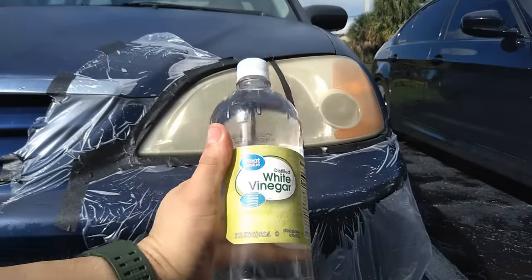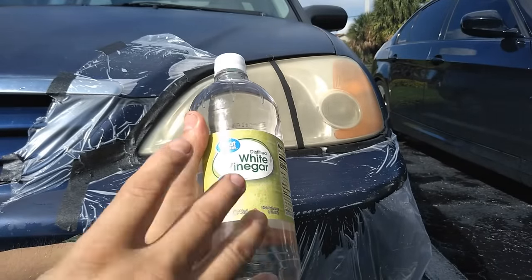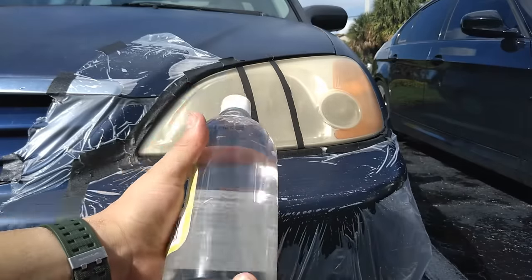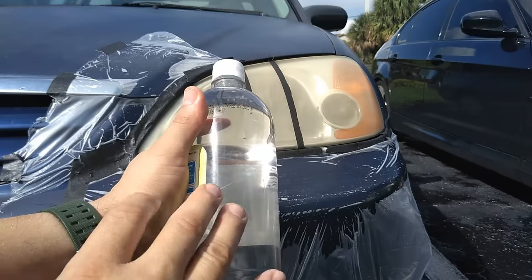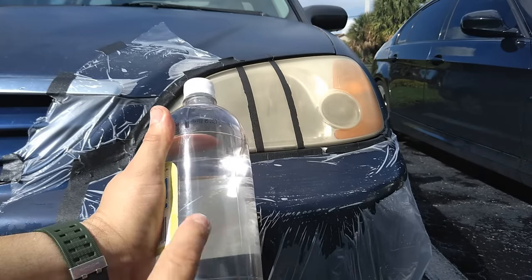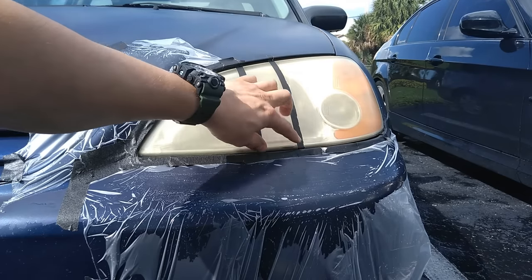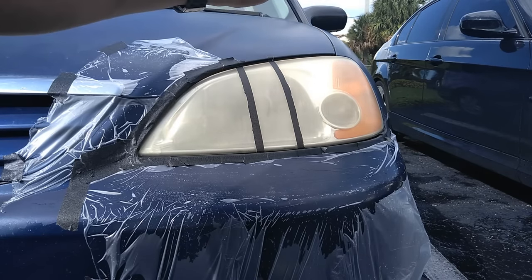Our next household item is going to be white vinegar. White vinegar is not just for cooking — it is also a very powerful natural cleaner and a great disinfectant. White vinegar is made out of acetic acid. The acidic nature of vinegar is so powerful it can dissolve mineral deposits, dirt, grease, and grime, so we are going to use this to break down the oxidation of this headlight. We're going to apply it in the middle as a test to see the difference, and on the other side we'll move to the next household item.